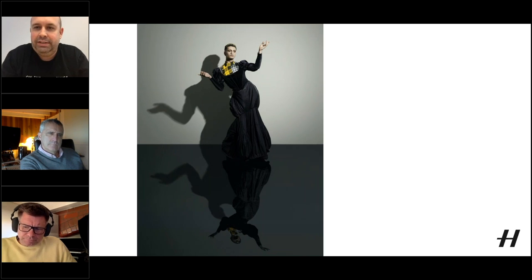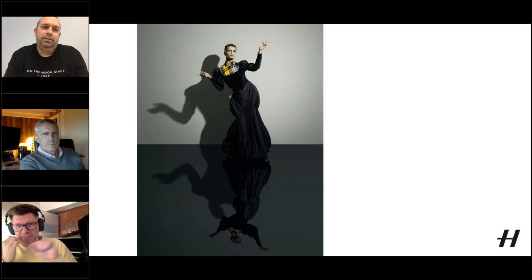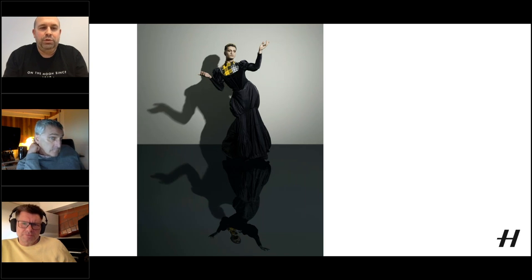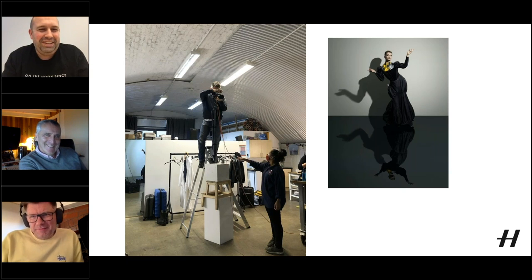A viewer asks if manual focus at f/1.8 was difficult. Tom confirms it's challenging — 'we're talking about millimeters' — but that's where the fun lives. They used a C-stand behind the subject to limit front-to-back movement. They zoomed in on the back of the camera to confirm focus — it doesn't take too many attempts. Mark notes it's still challenging with autofocus on a living, breathing subject.